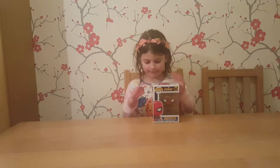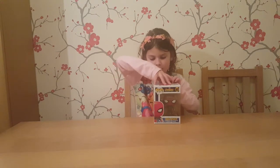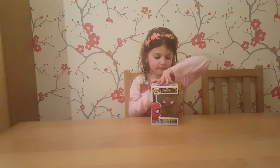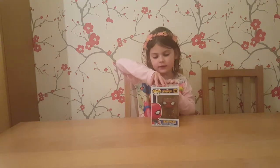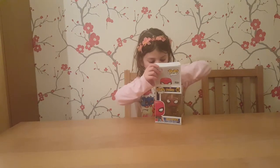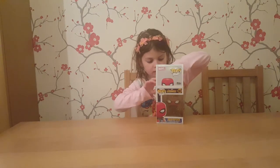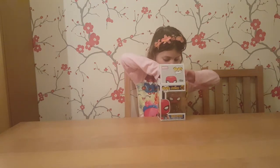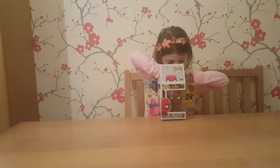Come on then, shall we unbox it? The big unboxing. Yeah, we have to be careful with pops, don't we, when we're unboxing it, because we like to keep the boxes. We can put them back in the box and keep them nice. And then if we don't want to play with it, we can still put it back in the box.